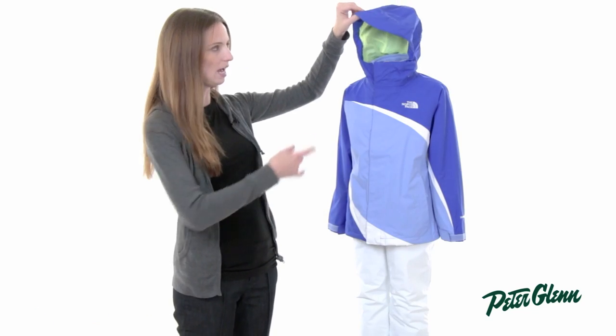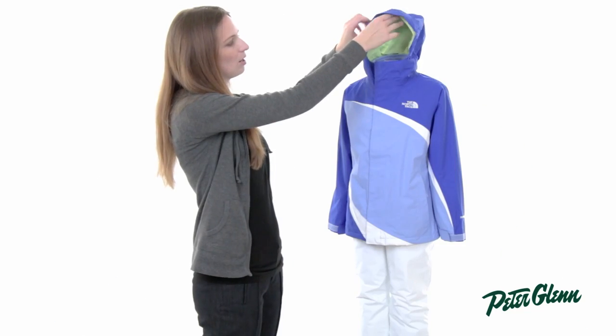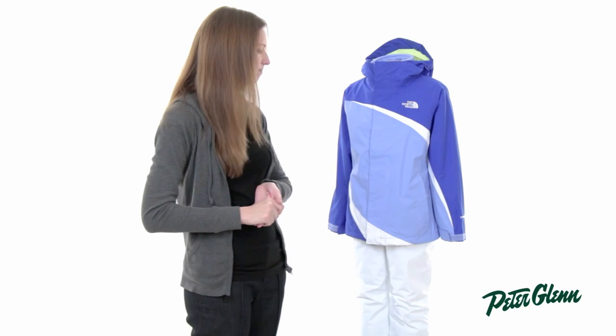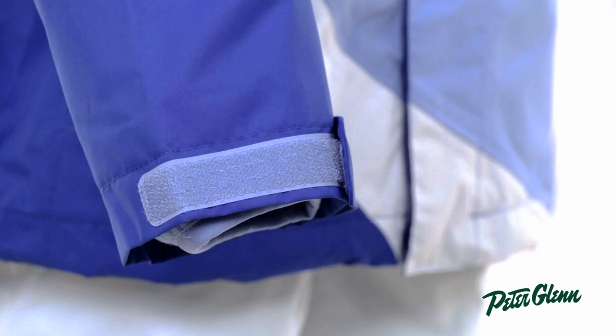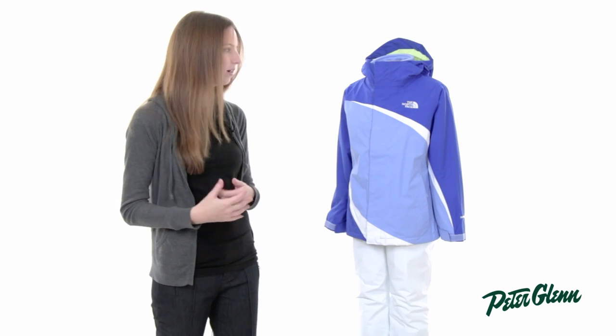There's also a hood on this jacket — it's attached and it has a little inner elastic piece here that helps it stay in place when she has it pulled up. It's not going to slide back. That elastic isn't tight and it's not going to bother her, but it's going to help her hood stay in place. There are also adjustable cuffs that will come around her gloves and prevent snow from coming up inside.